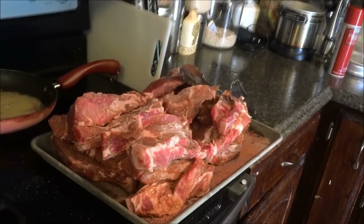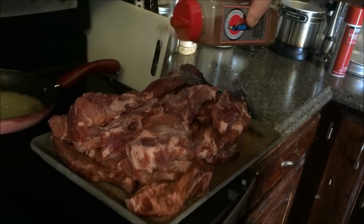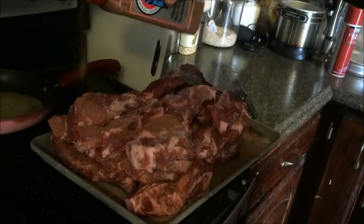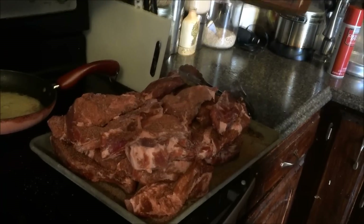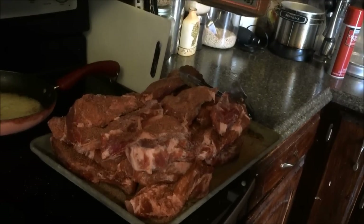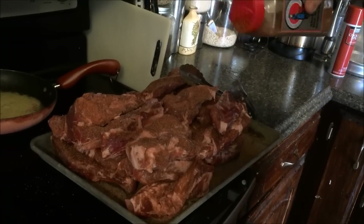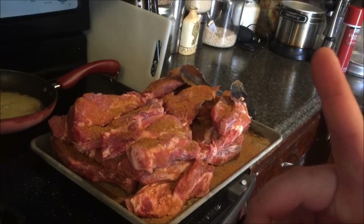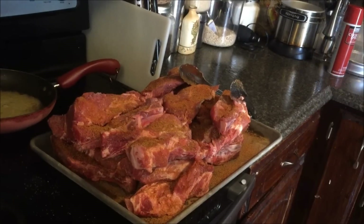Hey everybody, Cokeman250 here and this is a video response for Wayne's Homestead. He wants to see us cook something — he wants to see a recipe. Well I did a video about smoking country style ribs about four or five years ago on my channel. I'll put a link to that right here and you can click that little information circle.